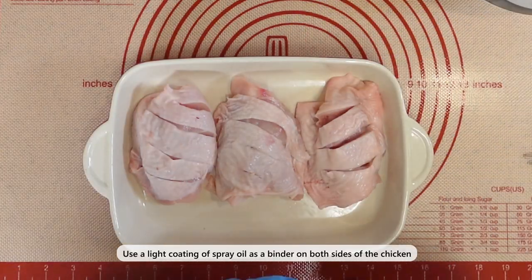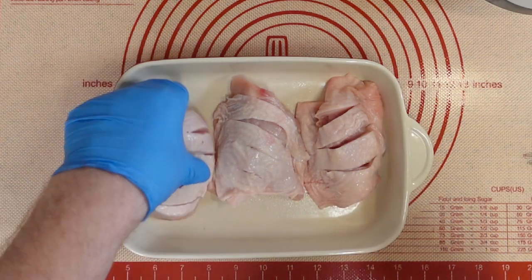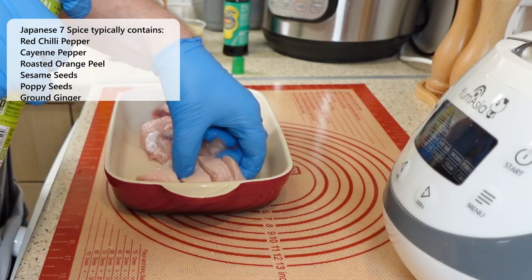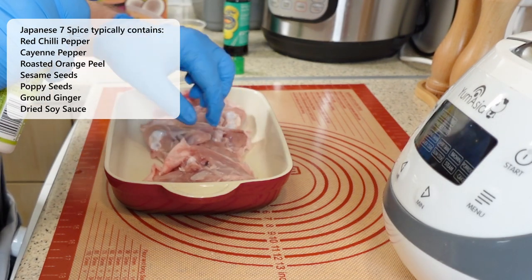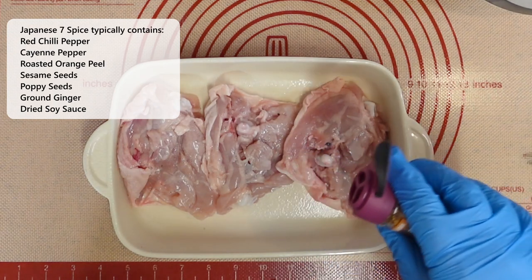Japanese 7-spice is a blend of 7 spices that adds a kick of heat and flavor to many dishes. It typically contains red chili pepper, cayenne pepper, roasted orange peel, sesame seeds, poppy seeds, and ground ginger.